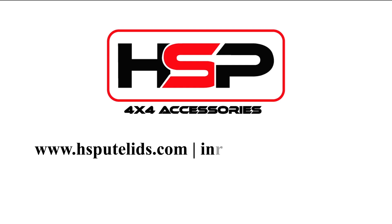Please visit www.hsputelids.com for more information.